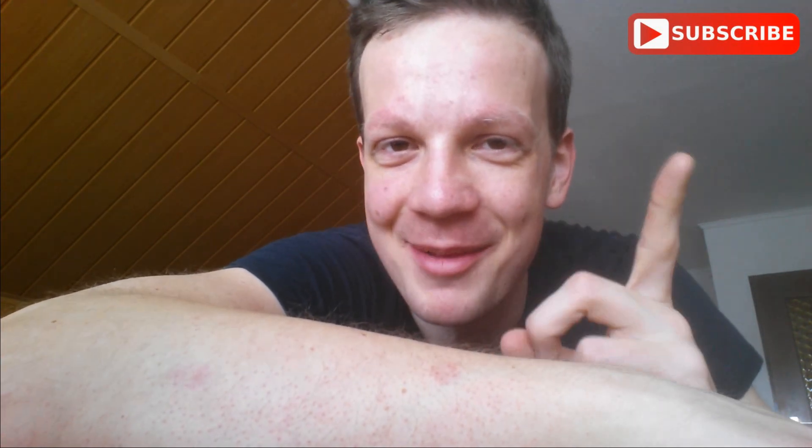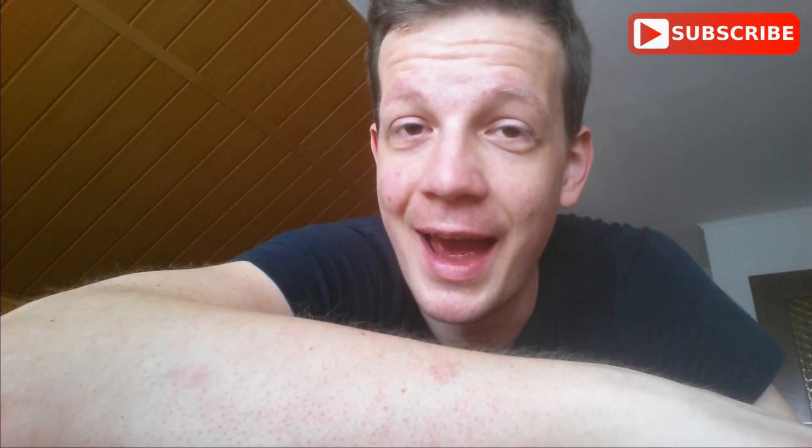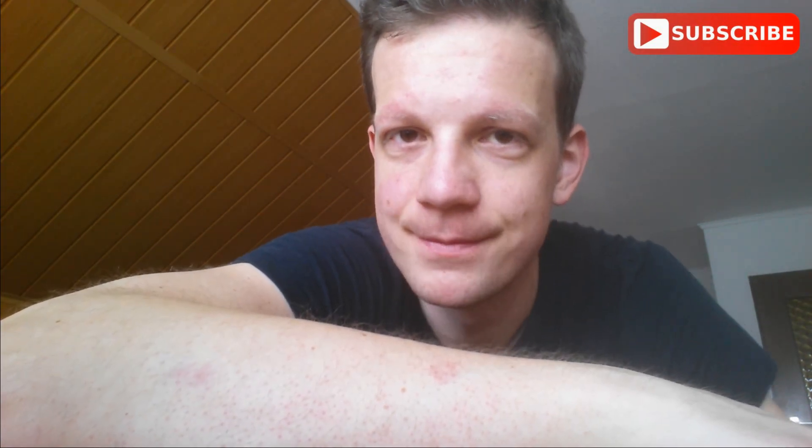This was Grip Muscle Spotlight number 4. I hope you learned something. Please do me a favor and consider subscribing to my YouTube channel so I can make new content for you. Have a great day. See you next time. Goodbye.